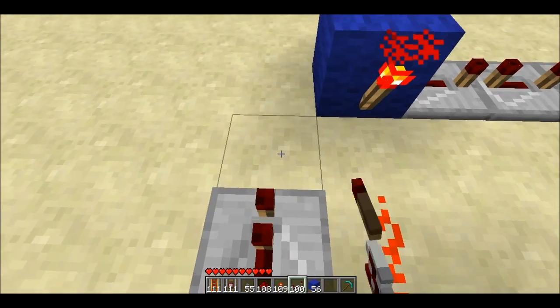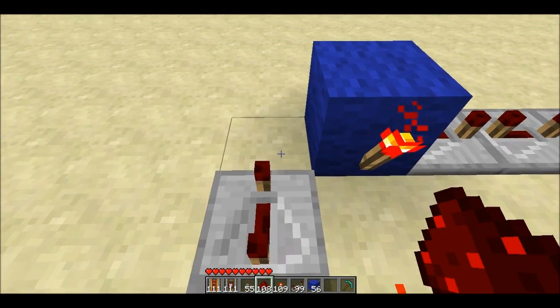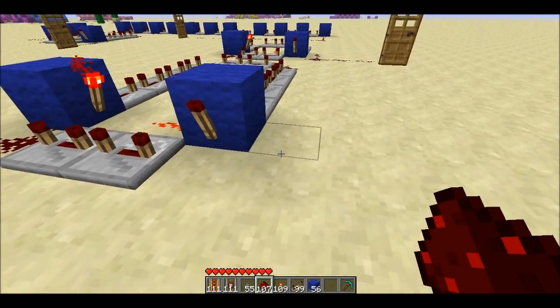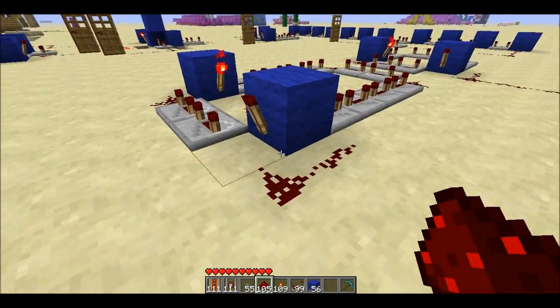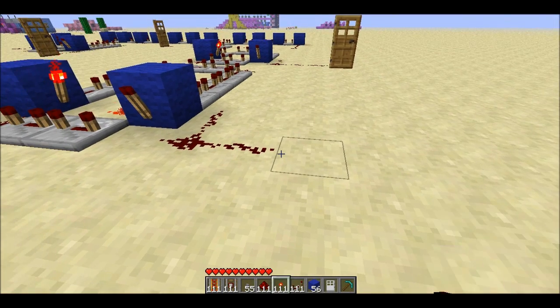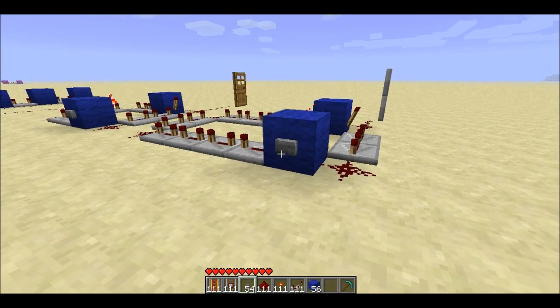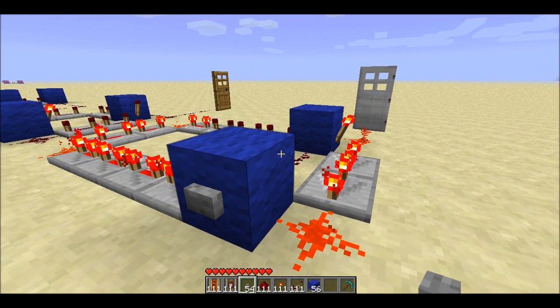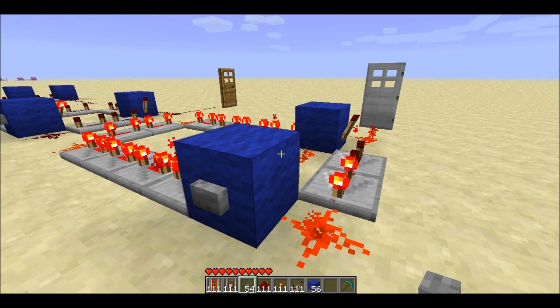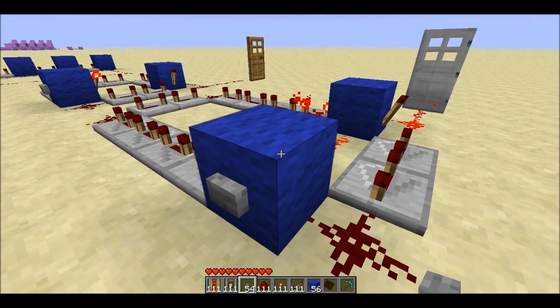Then we're going to build a little RS NOR latch at the end. We're going to use this side of the RS NOR latch to add even a little bit more delay, and then the output is going to be from the block itself and from the torch. I'll set up a door — throw a button on here.